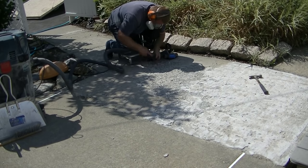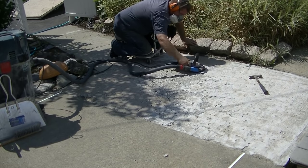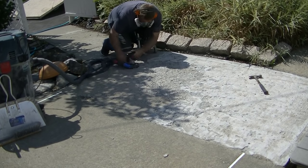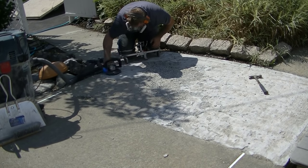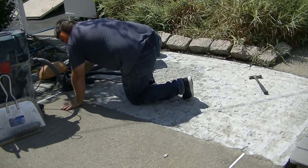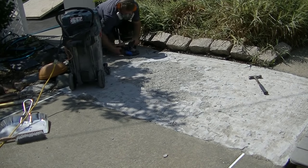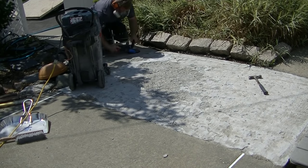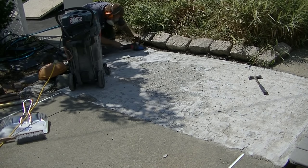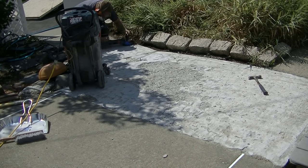Luke's going to finish grinding the whole surface and then we can move on to the repairs. We always like to do our repairs prior to the resurfacing and get the surface looking pretty smooth before we use the resurfacing material. It's a bit of a process — first evaluating whether it's even repairable, then doing the prep. The prep is really what makes the final outcome look its best.